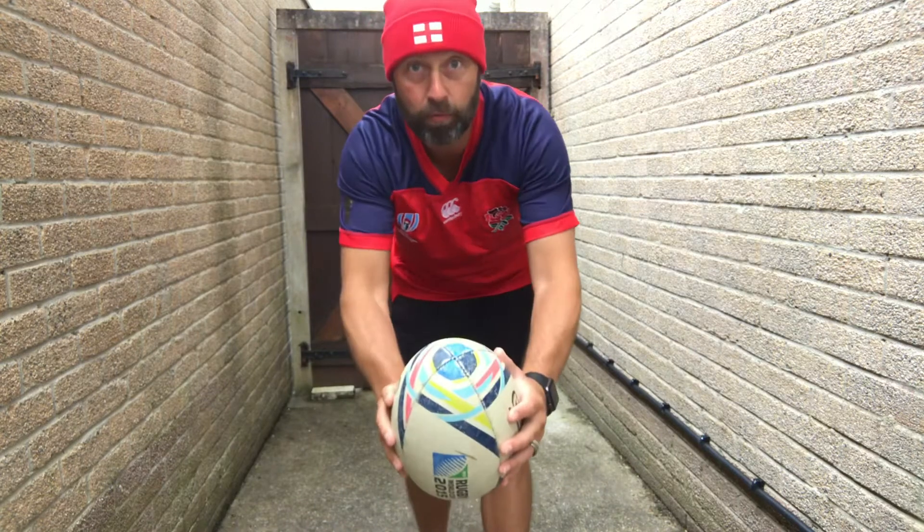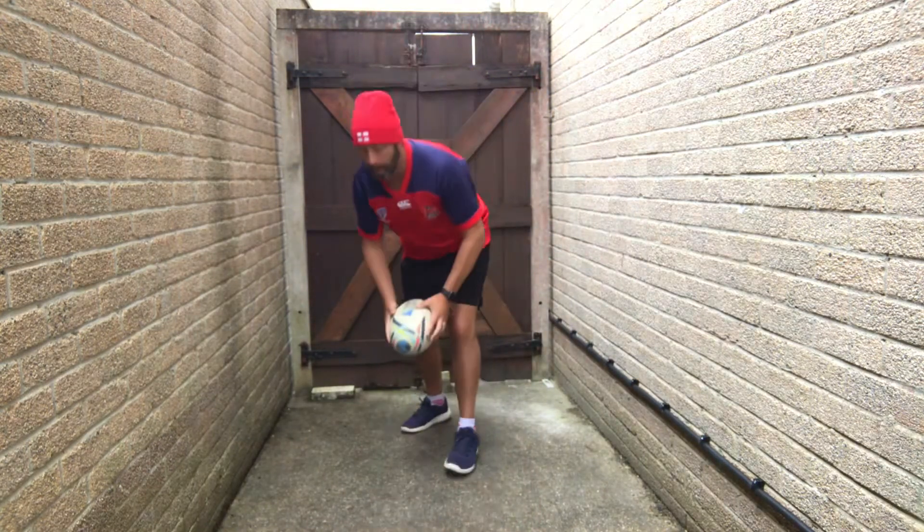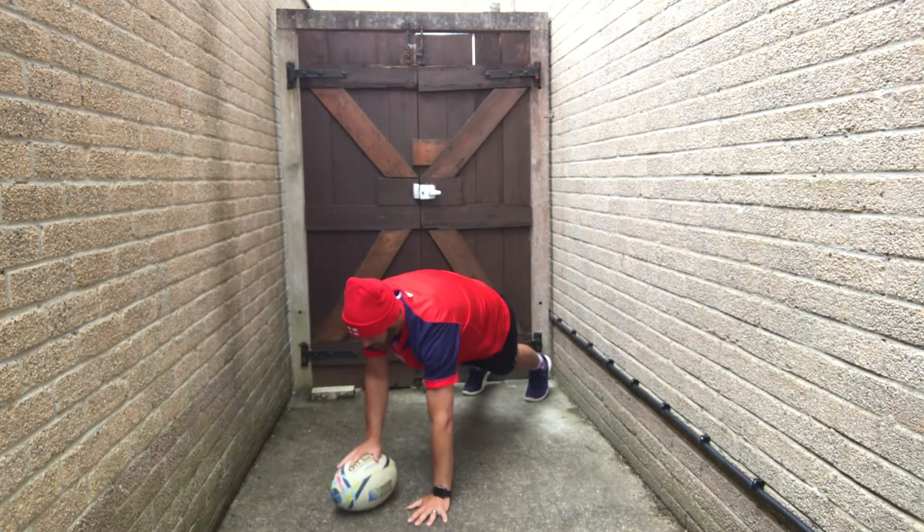We're gonna go down on the floor, an upright plank with straight arms, alternate hand touches of the ball. Five, three, two, one.